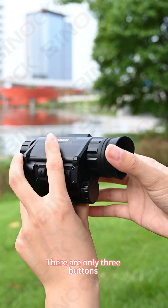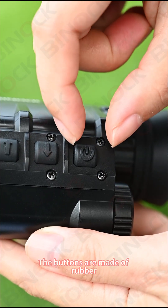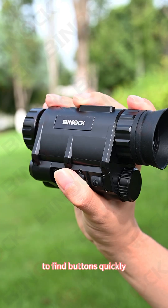Let's talk about its appearance first. There are only three buttons on the entire body, set on the left side. The buttons are made of rubber with a convex arc shape. When used with one hand, using your thumbs allows you to find the buttons quickly.